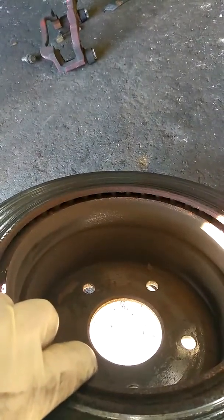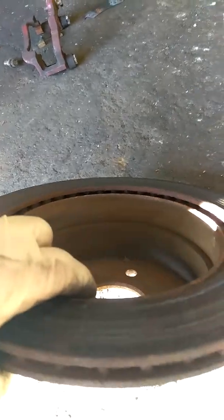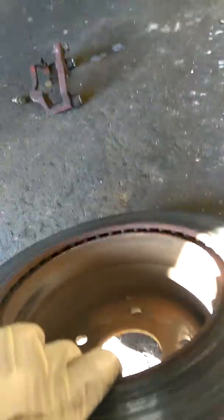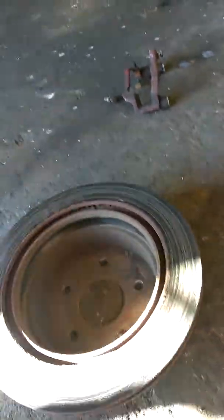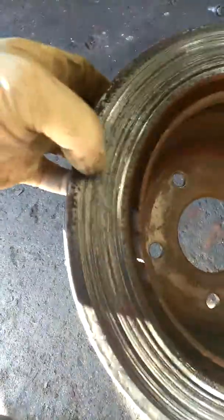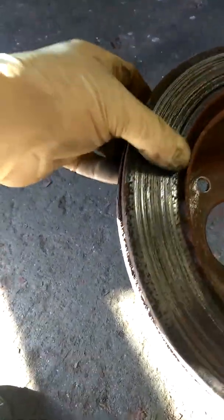I wouldn't be overly concerned with how much contact the parking brakes are making on the inside of the brake rotor, because most people don't use them a whole lot. I expect to see this in New Jersey. You can see all the scores and rust-pitting. Anybody who comes in with low brake pads and rotors showing this condition — it's time for a brake service.